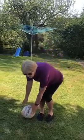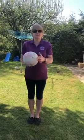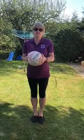For this drill you just need a ball of any sort, or a toilet roll. If you haven't got a ball at home, you can use a toilet roll.